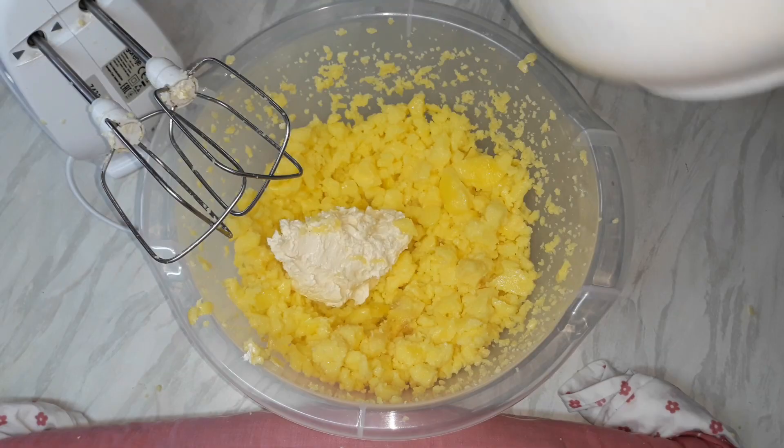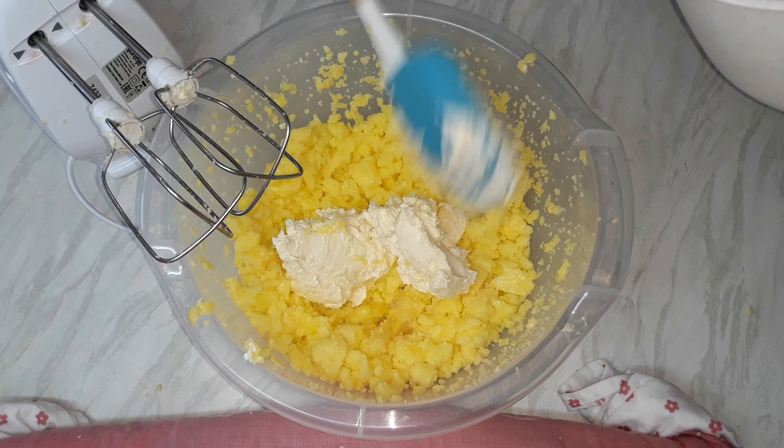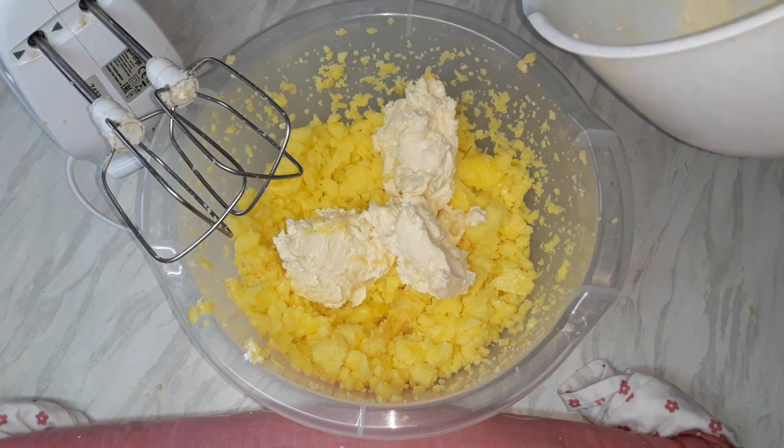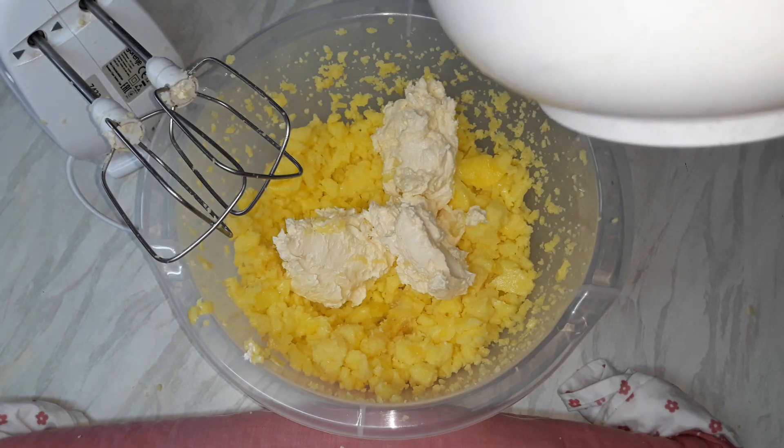U ohlađen puding, kao što sam napomenula na početku videa, možete dodati 100–150 g mlevenih oraha, pečenih lešnika ili pečenog neslanog kikirikija.